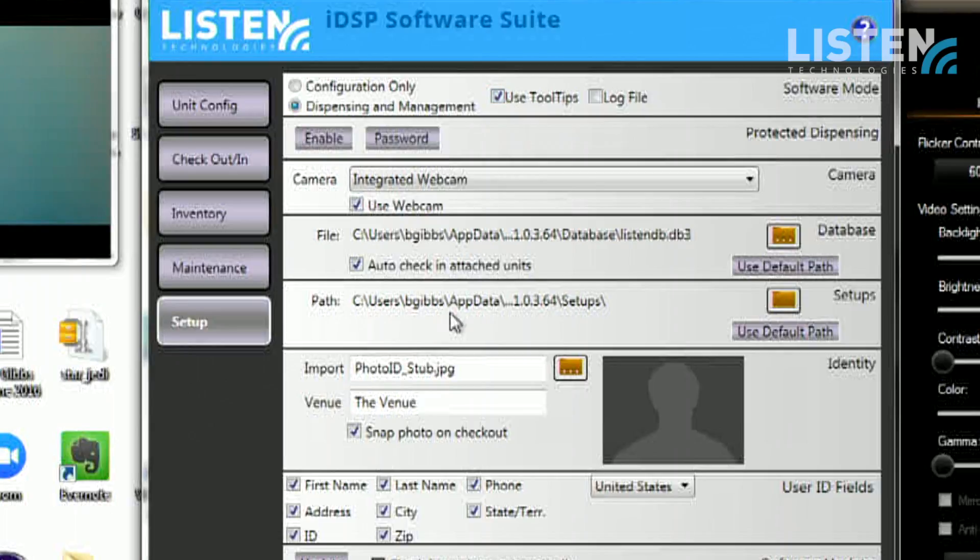In the setup tab, you can adjust how you use the software suite — you can use it for just configuring only, or for dispensing and management. It makes it easy for the person behind the counter to have just the screens they need. You can password protect the dispensing in case it's in a public area. You can select which camera to use, where the data is stored, and how much information you want to collect — whether that's just a name and phone number, or a photograph, name, and address. It's totally up to you.